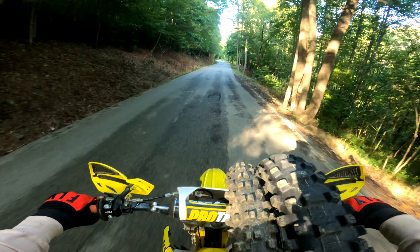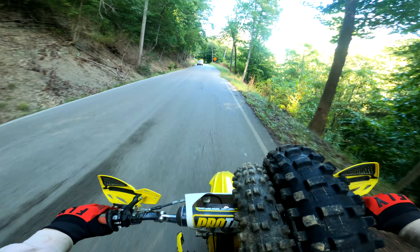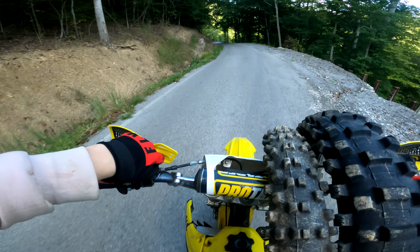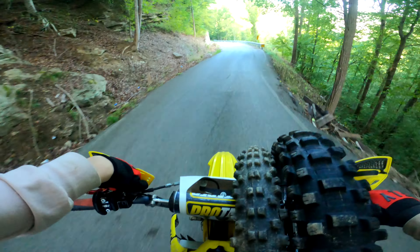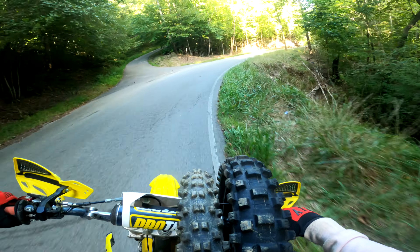That clutch needs a little adjusted — clutch is slipping kind of bad. I heard that, I don't know about you guys. Going to try to adjust it a little right here at least before we get down there, that way it won't slip when the guy goes to test ride it. Got it adjusted but it still might slip — I'm not sure.